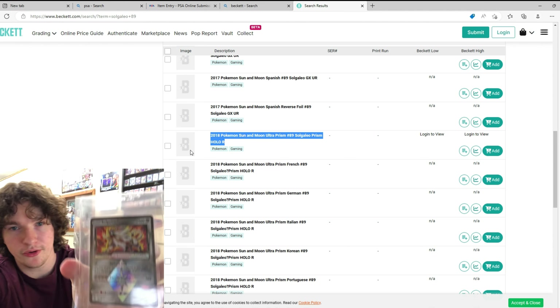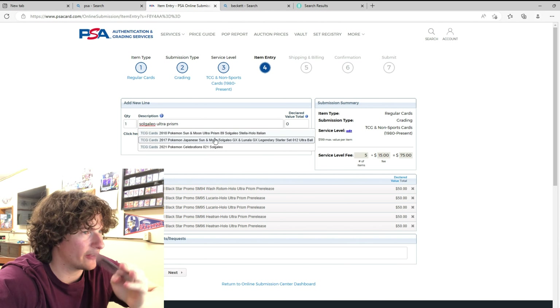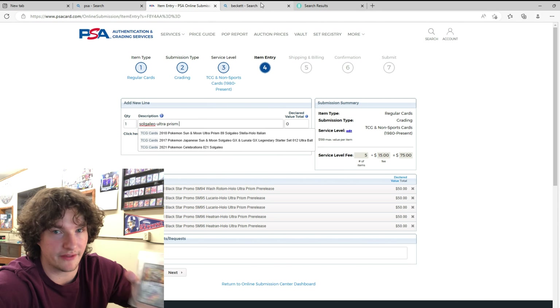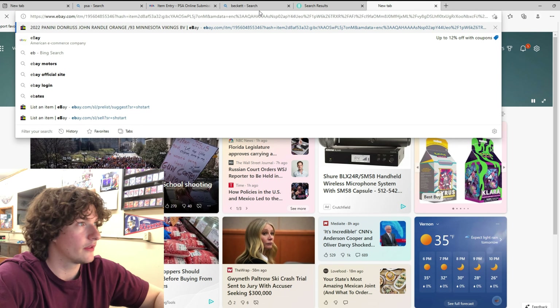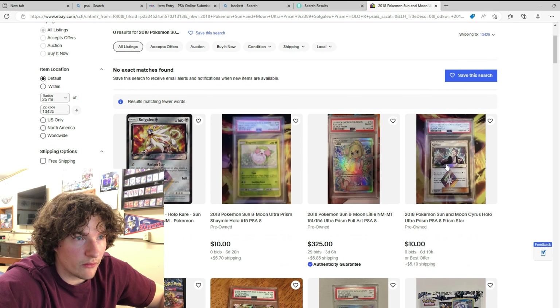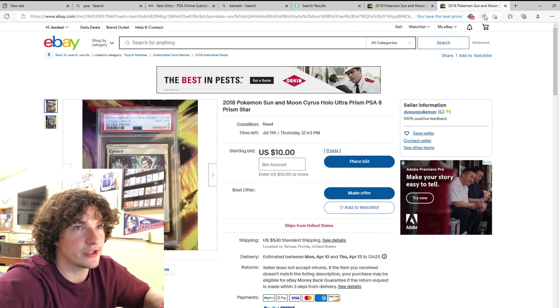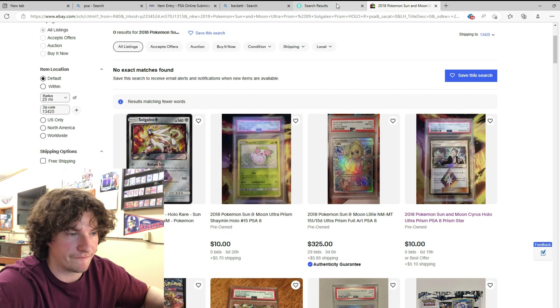For this Solgaleo Ultra Prism card I couldn't find it — when I typed in the card number 89, it only showed the Italian version, and this is English. If you guys can't find your card, what I usually do is go to Beckett, find how they have it listed, copy that, and then sometimes I'll search eBay to see if there are any slabs of it. You just copy and paste what Beckett says into PSA, and if it doesn't show up as a selectable option, enter it manually anyway — they usually figure it out and make the correct slab.